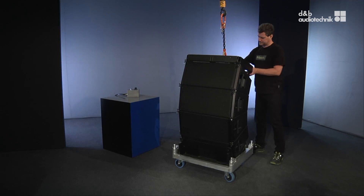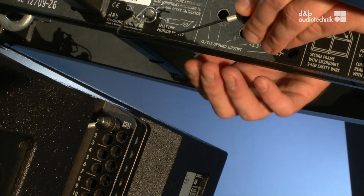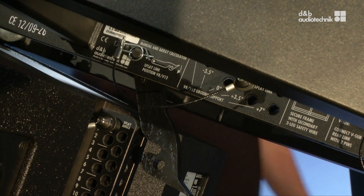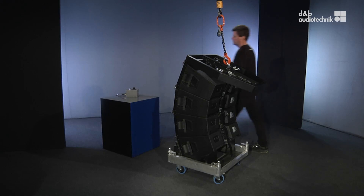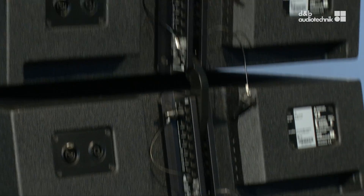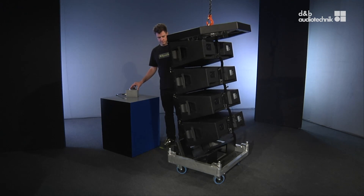To lower the splay link of the frame, release the locking pin that keeps it in the park position. Lower the flying frame a bit and gently guide the hook so it engages the rear pin of the uppermost box. Insert the safety pin to make this connection permanent. As the array is pulled out of the cart, the rear link of the frame and all other splay links will interlock with the preset pins automatically.